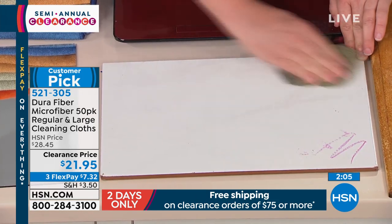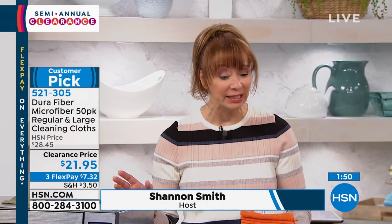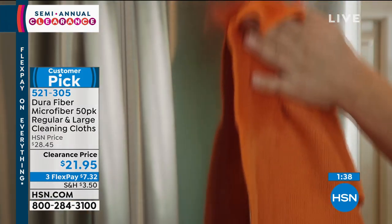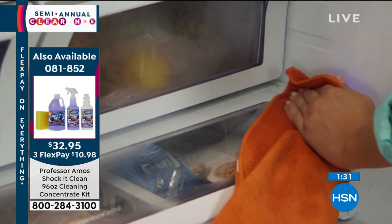Yes, it works hand-in-hand with that Professor Amos Today's Special. That is now almost gone. The good news is this is the largest configuration and the best price we've ever offered. If you only used it on your stainless, I've spent more than that flex pay just on a stainless cleaner. You're going to want to have these at the ready. They're soft and pliable enough to take off your makeup, soft enough to not scratch your touchscreen, but durable enough for really built-up cabinetry and your car.